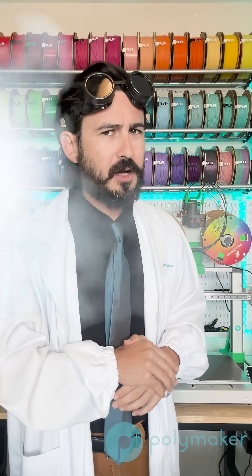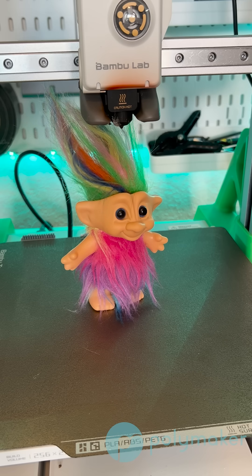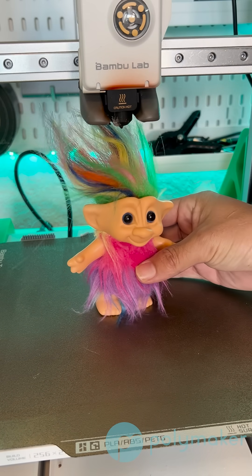Did you know the cooling fan on your printer is there for more than just cooling down your plastic? Well, technically the main goal is to cool the filament, but there are a lot of reasons why you do this. The first important point is that you need your active cooling fan blowing directly onto your print on the layer it just printed.